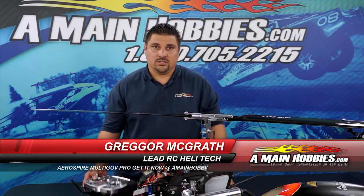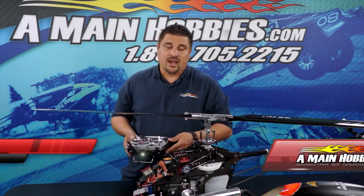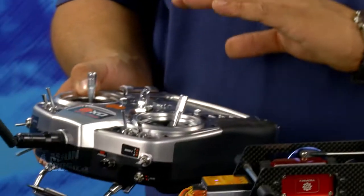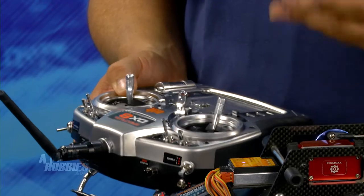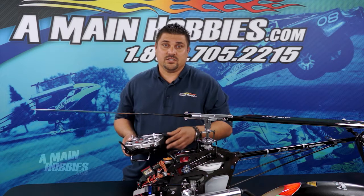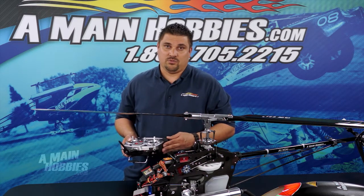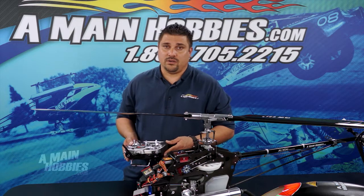First, go into your transmitter and assign the governor mode to your flight mode switch. After that is completed, go into your governor mode and set the three positions as follows: Position 1 is 100% positive, Position 2 will be 0%, and Position 3 will be minus 100%. That will basically complete the radio setup.